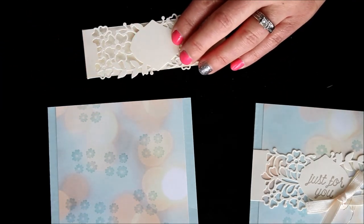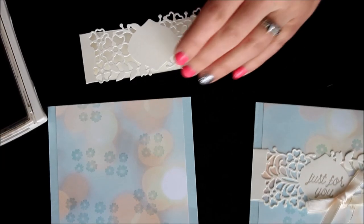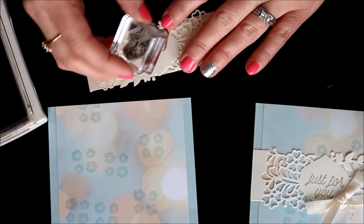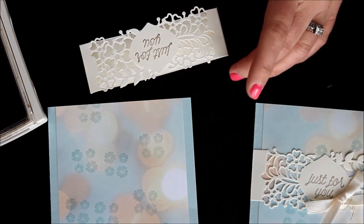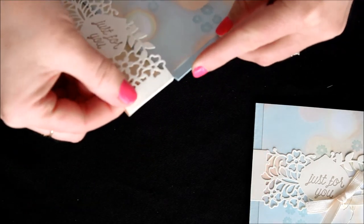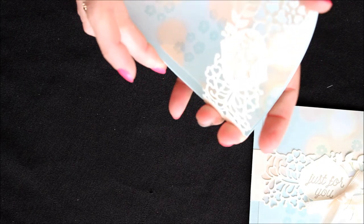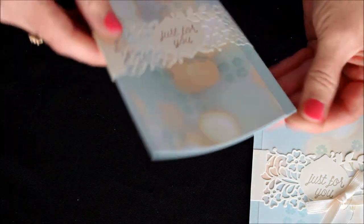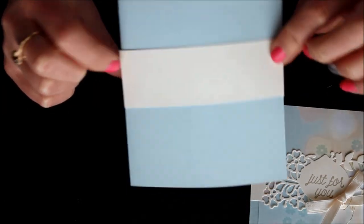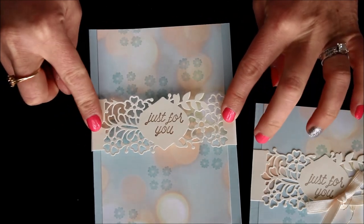Now I'm going to stamp the greeting "Just for You," stamped in Crumb Cake ink, right in the center of this little image. Now we can slide our little belly band around our card. It's a little tight but it still works — I went a little too far over on one side, so I could always trim off a little bit of the card base on that side.